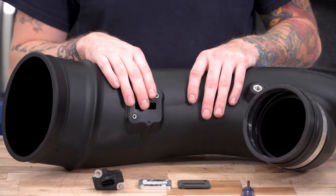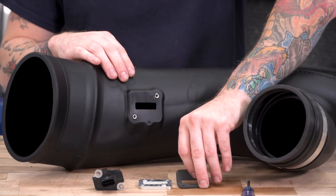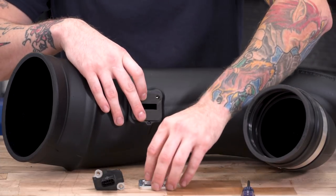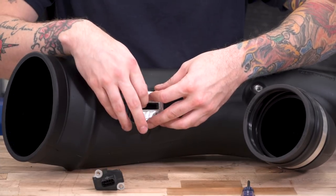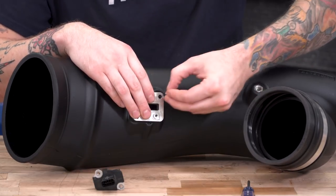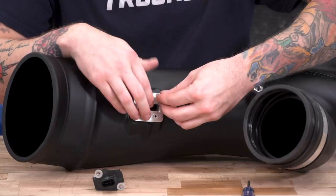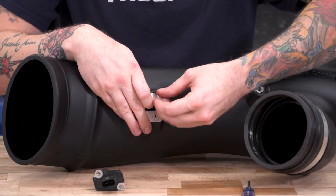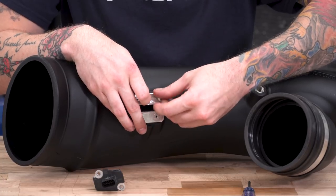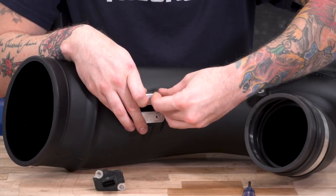Now that the factory sensor is removed, ditch the factory air box and tube. We're going to install the sensor into our new tube first. Line up the little foam seal, put your bracket on top — we're working with a 2011 truck so we're using the smaller bracket. Use the larger bracket if you're working with a 2013 or 2014 truck. Grab the larger Phillips head screws in the kit to secure the bracket to the tube using a Phillips head screwdriver.